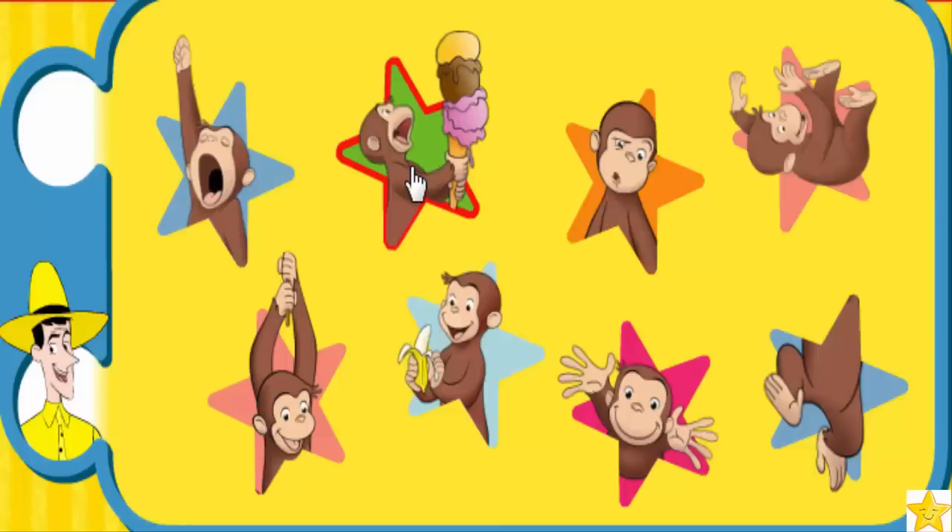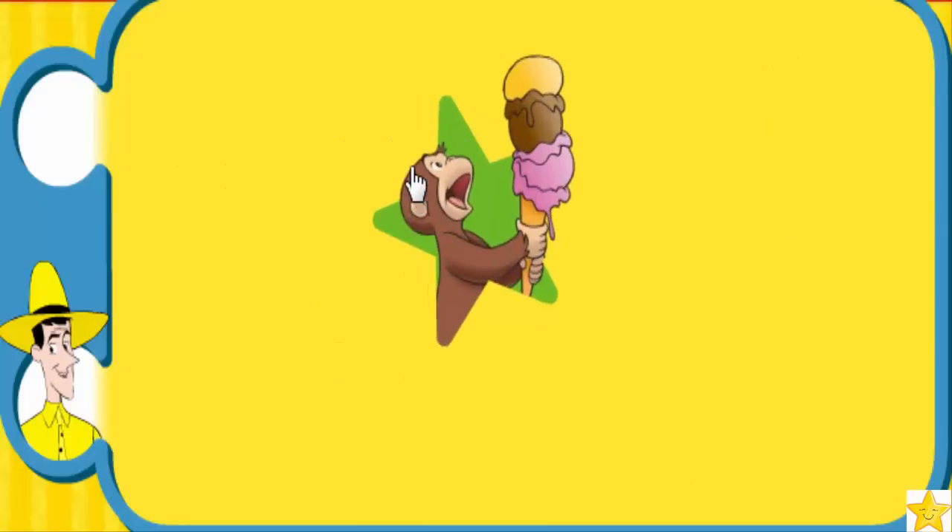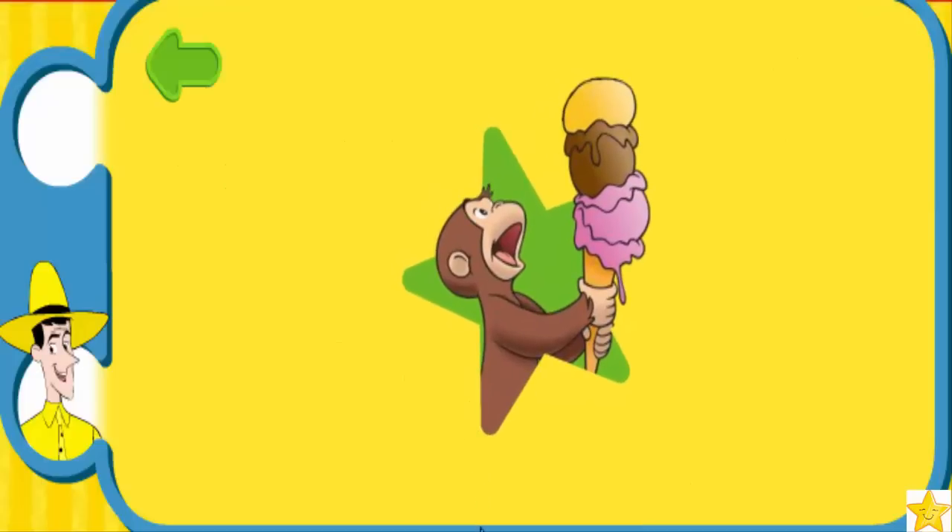Blalalala! Whoa! Great. To do this special move, pretend to balance a tall ice cream cone and say 'Whoa!' Here, try it with me: pretend to balance a tall ice cream cone and say 'Whoa!' Hey, that's fun! Are you ready to do the whole routine? Woohoo! Let's move!